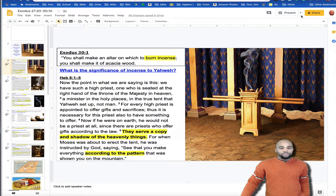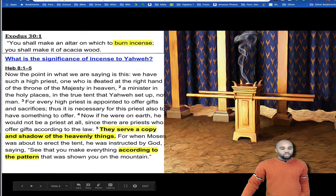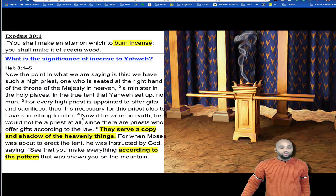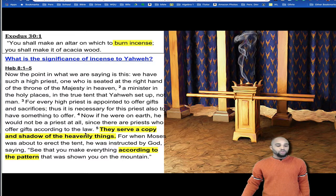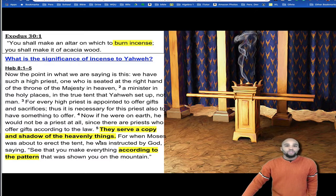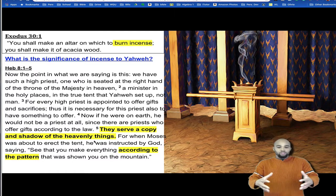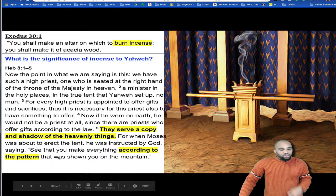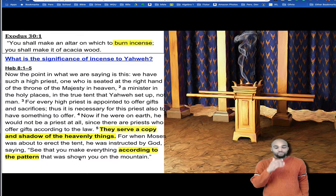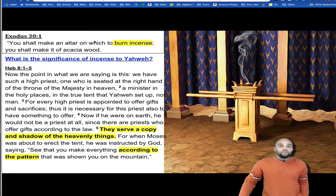I actually did a short study on this. What was the significance? If you remember back in Hebrews, in verse 4, it says: 'Now if he were on earth, he would not be a priest at all' — talking about Yahshua — 'since there are priests who offer gifts according to the law. They serve a copy and shadow of the heavenly things.' So these were to serve as a copy. We actually get the idea of heaven being on earth and its makeup. For when Moses was about to erect the tent, he was instructed by God, saying, 'See that you make everything according to the pattern that was shown you on the mountain.' So the author of Hebrews is telling us the significance: it's in heaven — it's actually a pattern by which you should follow.